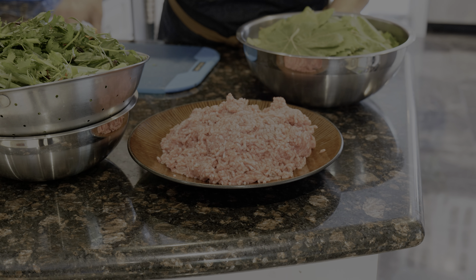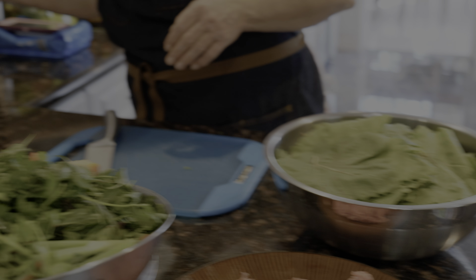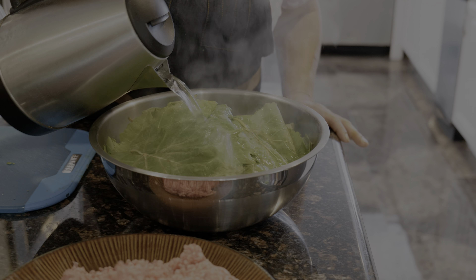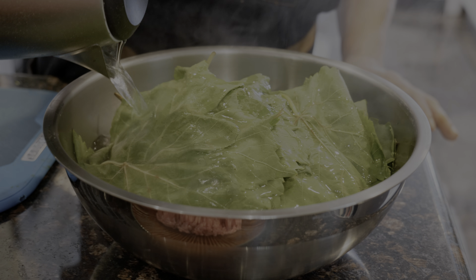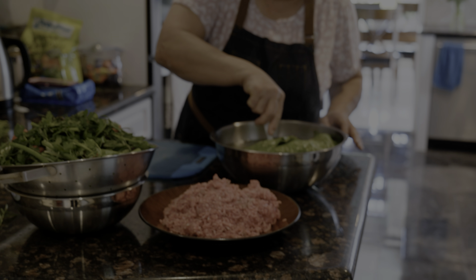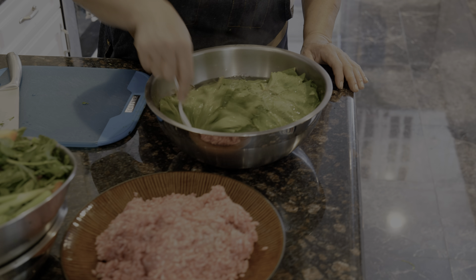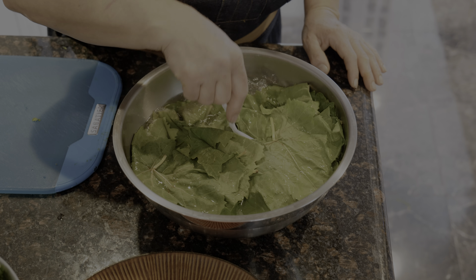Because I'm using fresh grape leaves, while I chop the greeneries, I'm going to add hot water to the leaves to make them softer so I can roll my dolmas better. Be careful — it's very hot. The hot water is going to change the color to brownish, but it will make the leaves much easier to roll and wrap. When we're ready to start wrapping, I'll drain the water.